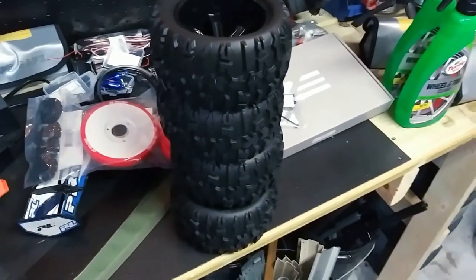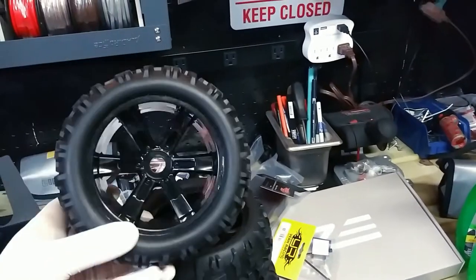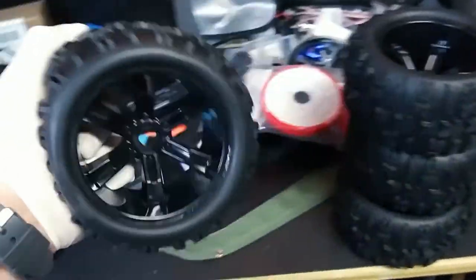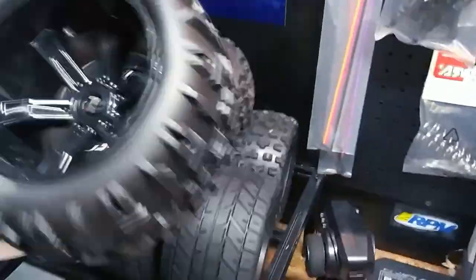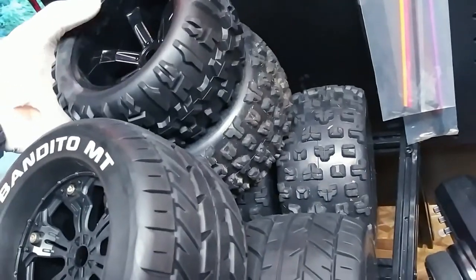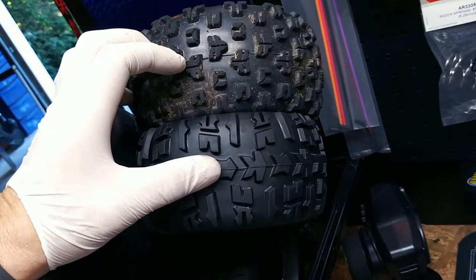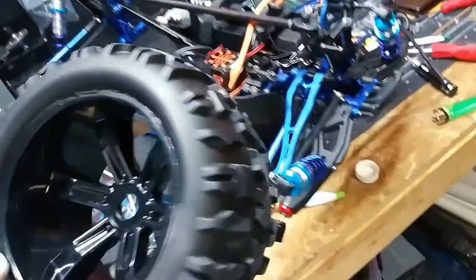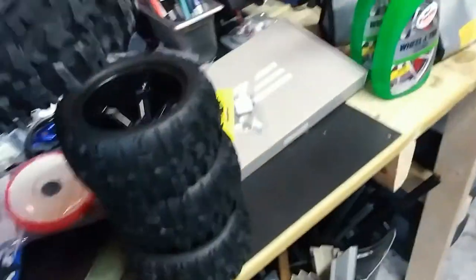I got some new things in the mail. I found these on sale — $34 for three of them — they're Red Cat brand tires. I was like, yeah, we can give them a shot; I need some tires I can chew up. If you compare these to the stock Arma tire, it's a lot smaller. Look how much bigger the Arma tire is — it's just a night-and-day difference. The stock Arma tires are huge compared to these, even though they're 17 millimeter.